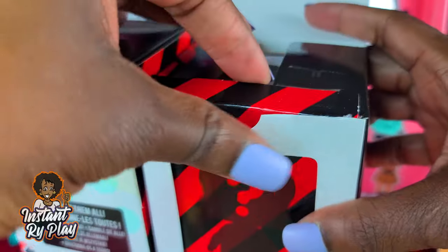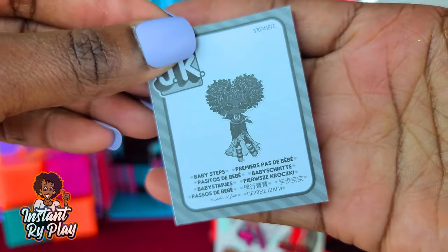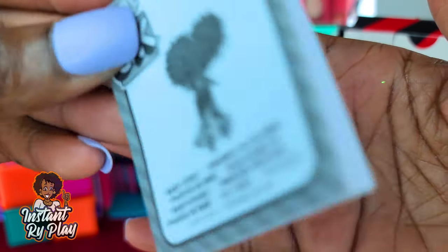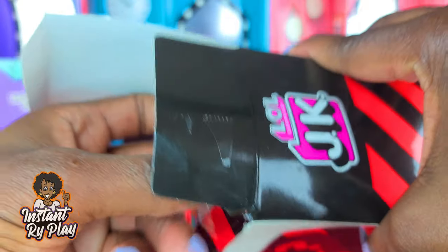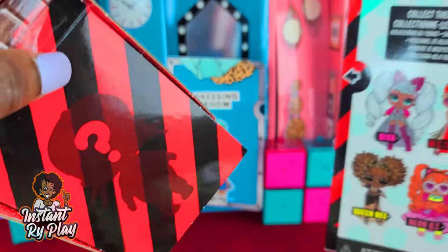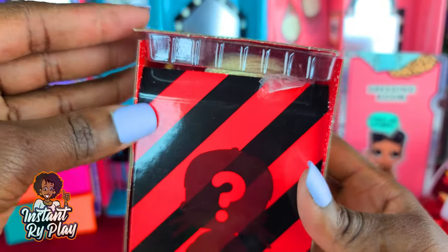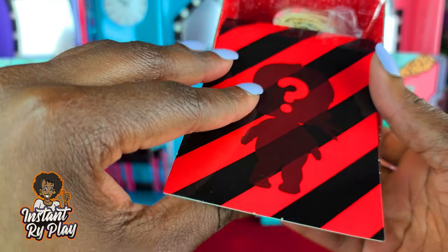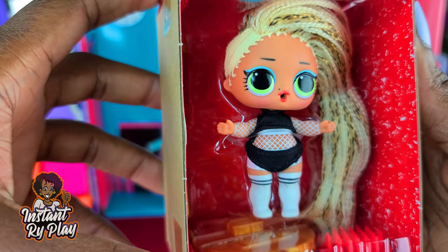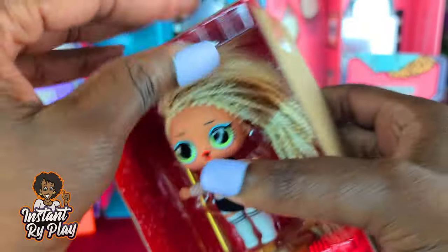There's some information in here — some of these dolls could be color changers. I'm not going to get my doll wet because I don't want to mess her up, so I won't be testing that today. Maybe in the future, but not today because we want to look fabulous. Let's go ahead and reveal our girl — oh my goodness, look at her! Not at all what I thought, but interesting.